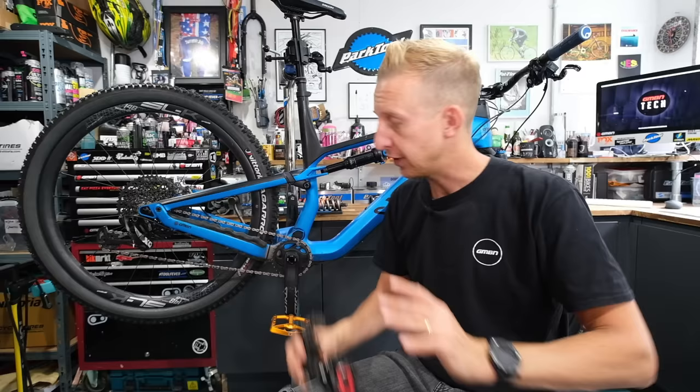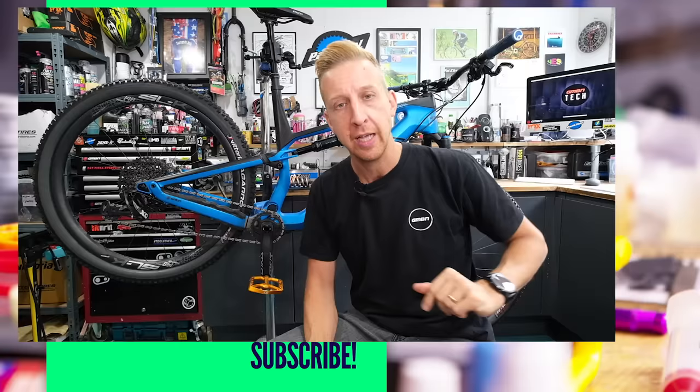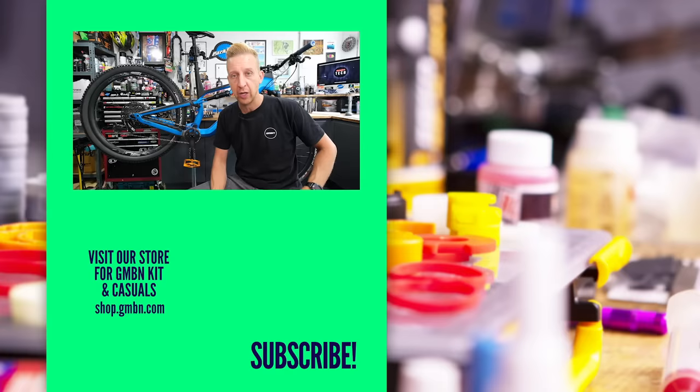Hopefully this video has been useful for you. It's a specialist video for those needing to adjust a SRAM derailleur. We've also got the one for the Shimano derailleur in the description, and the shed bike video where I fix up an old bike — it might inspire you to do up that old bike in the garage or loft. Any suggestions for videos, don't forget to let us know in the comments.